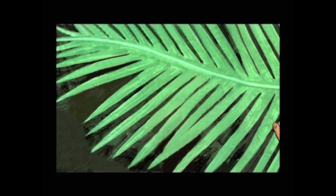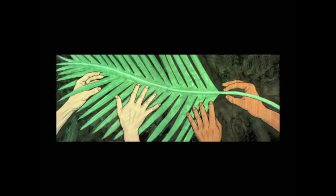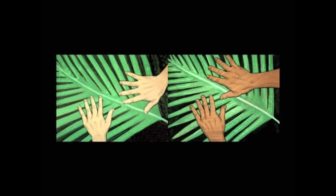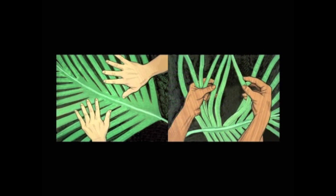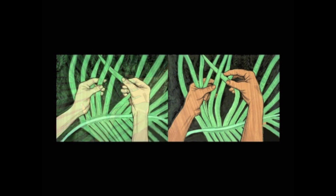Here. You take this one. Then, smooth the leaf out, so all the smaller leaves are flat and straight. Now, take one leaf and weave it under and over the next three leaves.